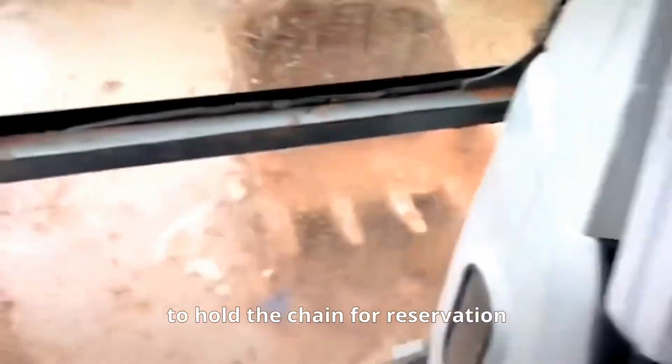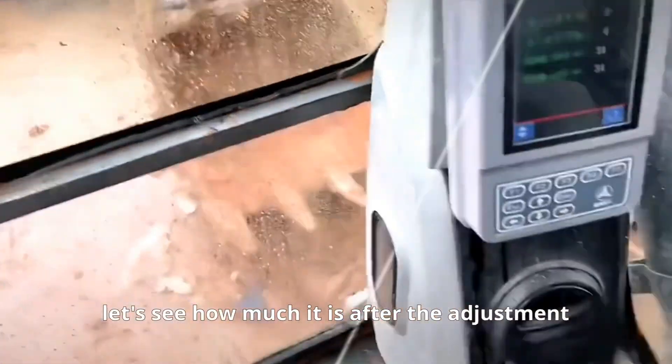When adjusting, make sure to use the measuring tape to hold the chain for reservation. Now let's see how much it is after the adjustment.